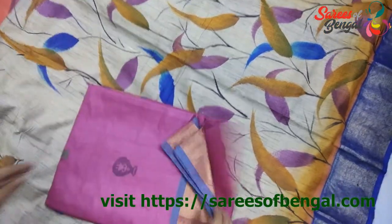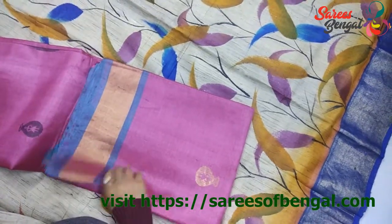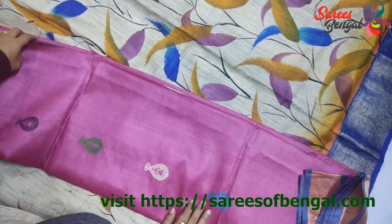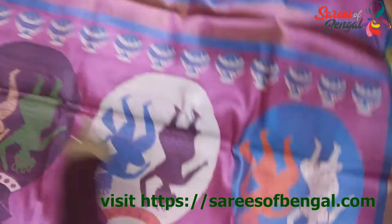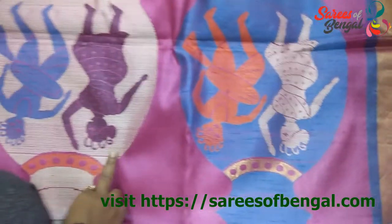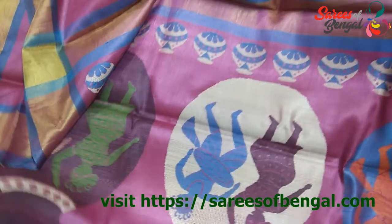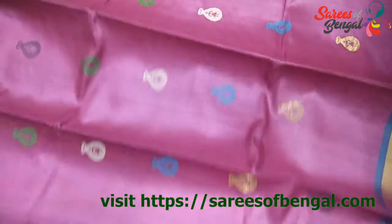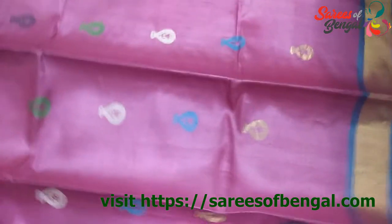Next is this variant of Tassar with a weave design. These are available in multiple colors and patterns, mostly in the range of ₹8,000 and above. You can see it's a beautiful weave design — this design is totally woven on the Palla. This is the body. It's a beautiful color and you'll find zari on the bottom.